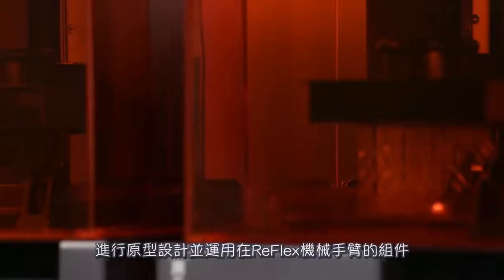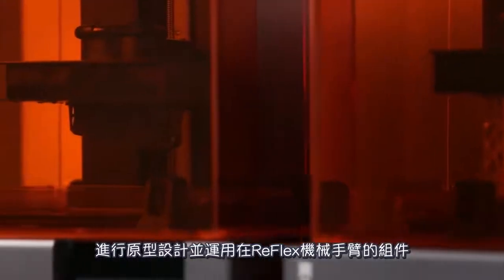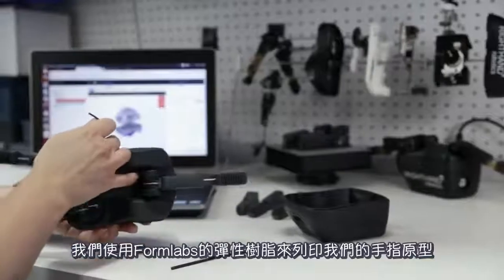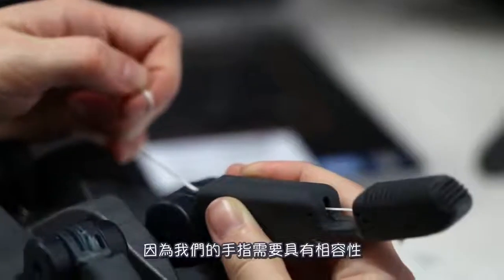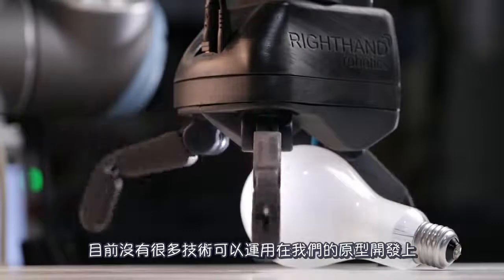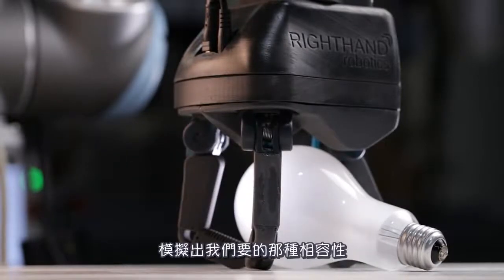We use the Form 2 to do prototyping of components that are going into our Reflex Hand and our industrial systems. We use the Formlabs flexible resin to prototype our fingers, because our fingers are compliant and there aren't a lot of technologies out there that we can prototype in that mimic that sort of compliance.